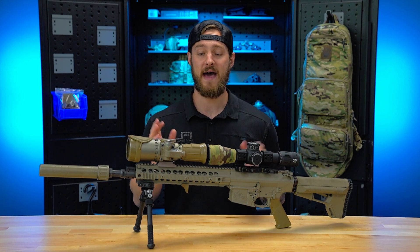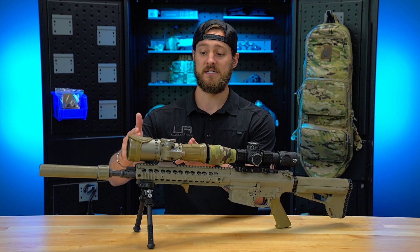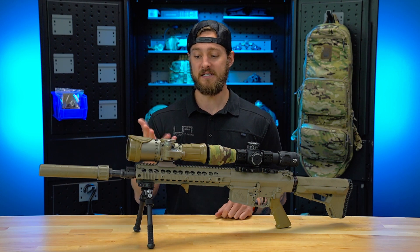Today, we're going to do a video on how to properly focus your clip-on device, specifically the L3CNBDLR. So let's get into it.